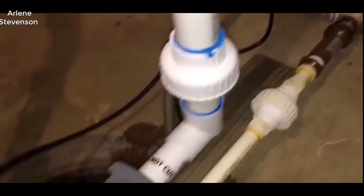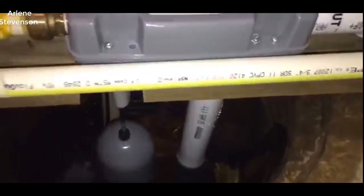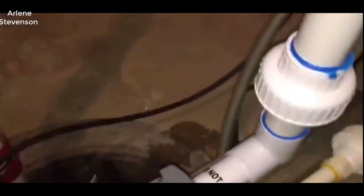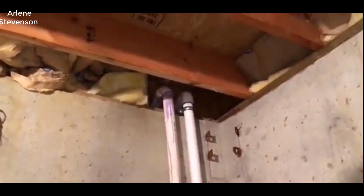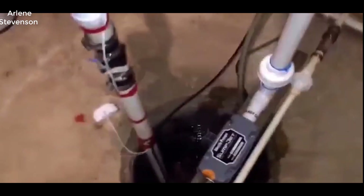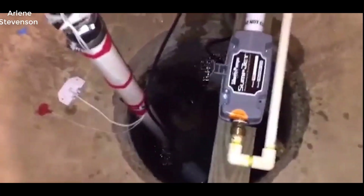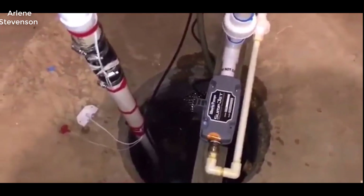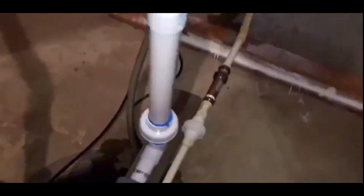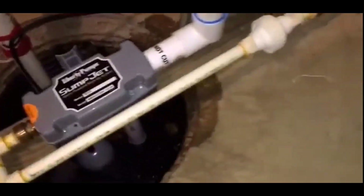We have our Liberty Sump Jet, and it is a water-powered backup pump. It goes out its own line out of the house, so if the reason for failure of pump number one — the primary pump — is a clog or a frozen line, this one will still have a way to go. It's easily removable with these two coupling unions so you can get the pump out and service it without having to cut the pipe.